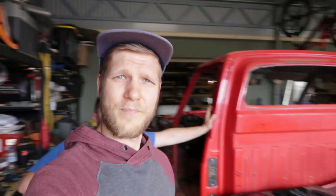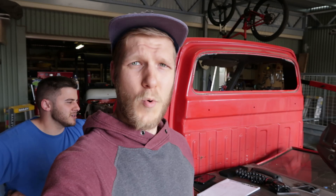G'day guys, welcome back to another episode of Duke Mods. On this episode we have something very special to show you guys. In the last episode we did talk about a project that we're going to do, and today is the day. We've actually already started it, so let's go take a look.